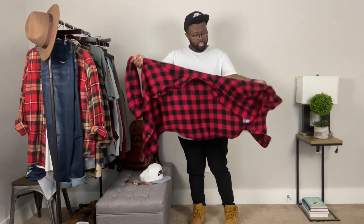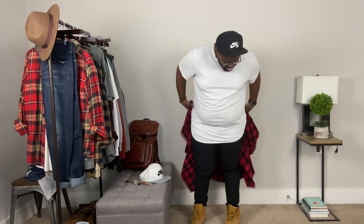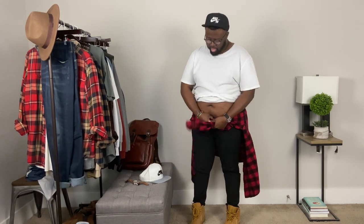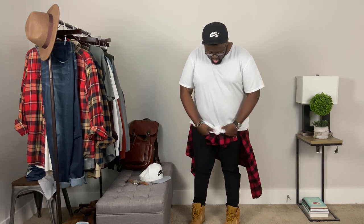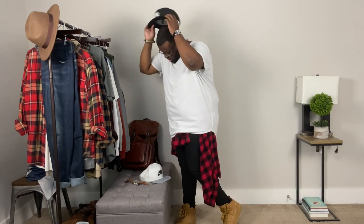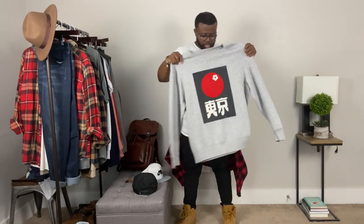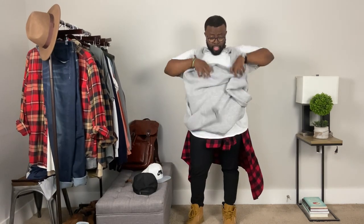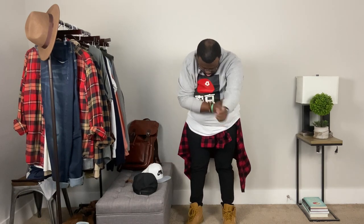For this last outfit I'm going to repurpose that same red and black flannel — I'm going to tie it around my waist and add a different accent so you can see how to switch it up if you're looking for more of a street style. I've got the white scoop hem, the red and black flannel tied around my waist, and then I'm adding this gray sweatshirt. The key point here is that the sweatshirt features red and black very prominently, so it pulls in the flannel for a really cool, well-coordinated street look.